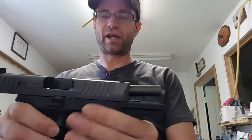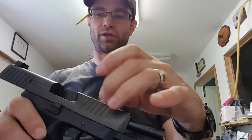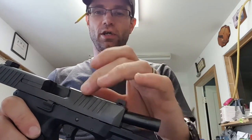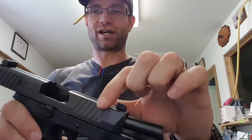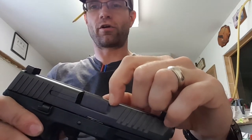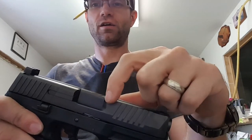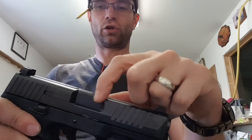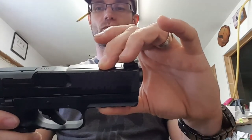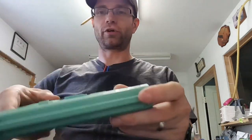The big issues I've been working around — the serrations on the 509 are good, but that does cause, especially on the top edges here, potential for some drag. The other thing I was looking at is this front corner of the ejection port compared to the rounded edge of the slide back here — this was also causing just a little bit of drag.